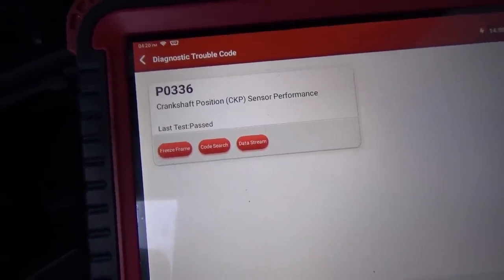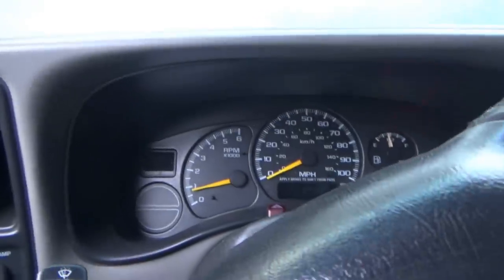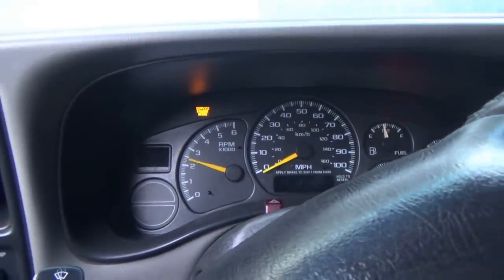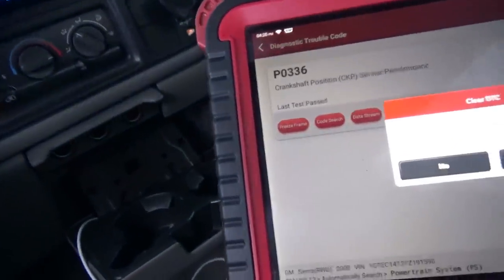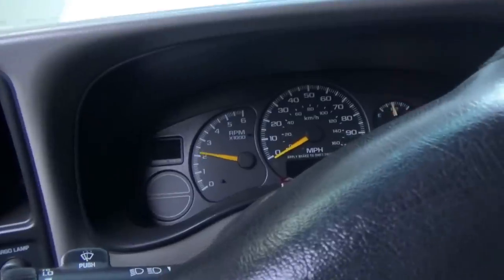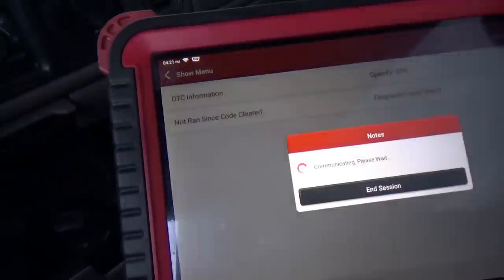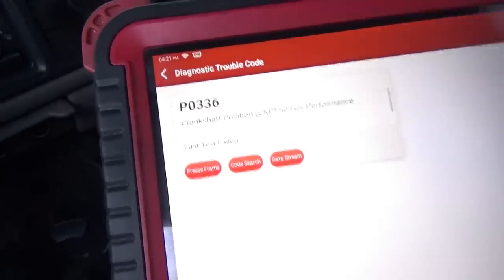There it is — last test passed. Interesting. This thing won't rev above two and a half thousand. Right there, service engine soon. Clear the codes out, it'll set right away. Sometimes it revs up, sometimes it doesn't. Last test failed. So it's not a circuit code — it's not a P0335, it's a P0336. The only way you can diagnose this truck is with an oscilloscope, at least two channels to do cam and crank, and see what is up with this crankshaft position sensor signal.